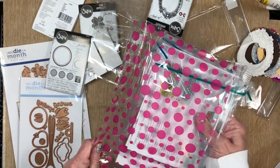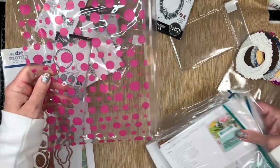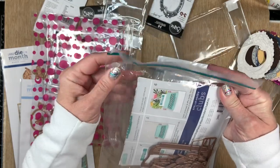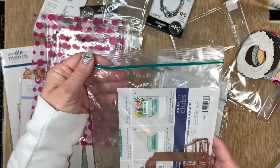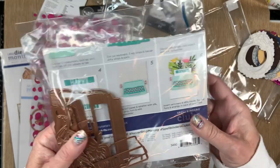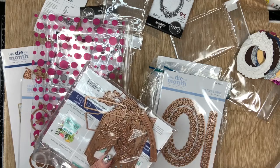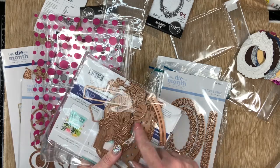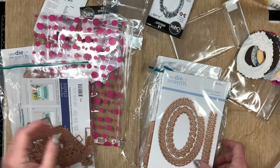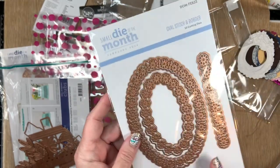Here's the die set for the typewriter — see all those different parts, all the flowers. Those will blend well with the Tim Holtz greenery ones since they're all roughly the same size. I really have some dies to work with now. Here's another one of them — dies where you use thread and do some sewing. Beautiful.